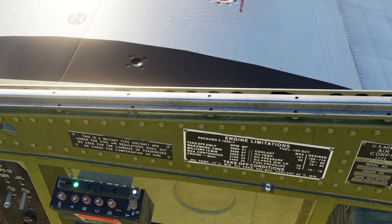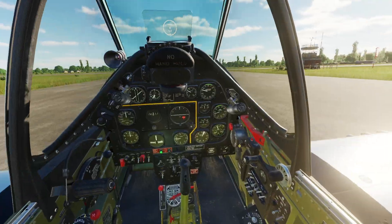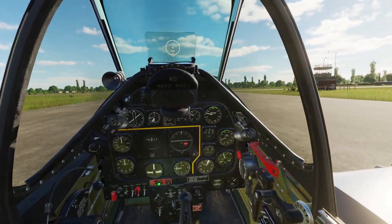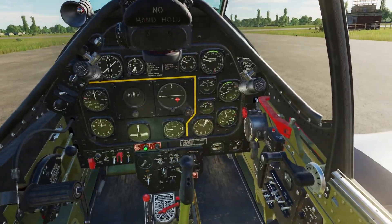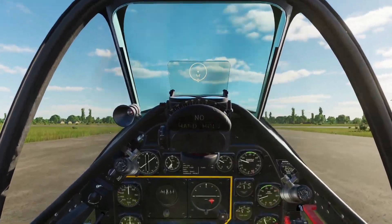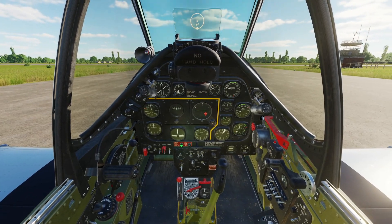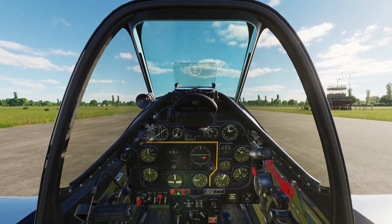Then we're going to set our engine to max continuous for a little while until we get to a good cruise speed, which is 2700 RPM and 46 inches of mercury of manifold pressure. Eventually we'll adjust down to normal cruise parameters: 2400 RPM and 36 inches of mercury manifold pressure. So right stick, some right rudder, start to slowly increase the throttle.